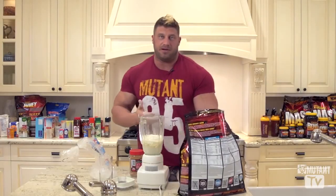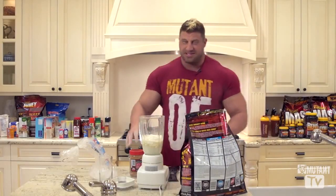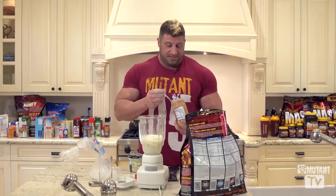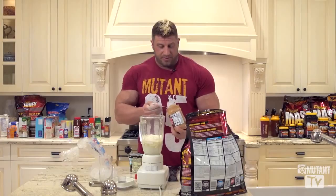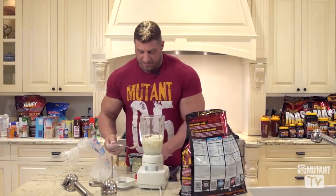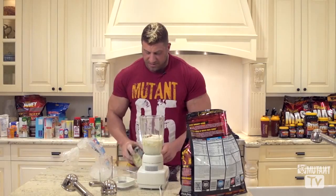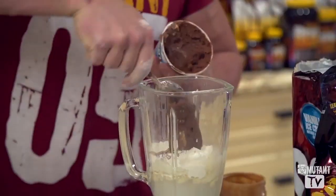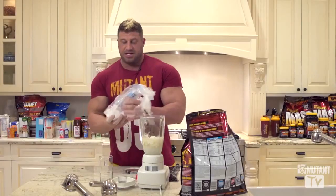I just eyeball the peanut butter, because if we're getting a gainer, we're using a Mask gainer. I mean, I'm off-season, so fuck it — I'm going to eat whatever I want. I'm just going to put a good dollop in there, probably a little over a tablespoon. And then some of this chocolate fudge brownie — I'll probably take a whole quarter. That ought to be good.